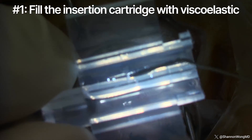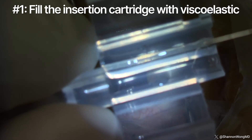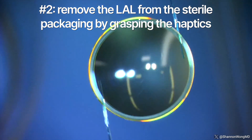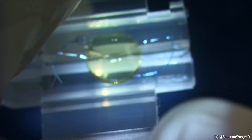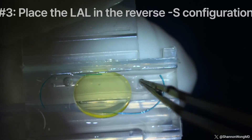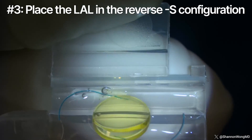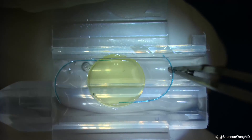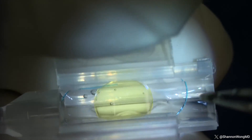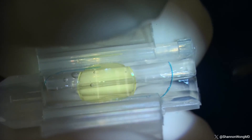Number one: we fill the insertion cartridge with viscoelastic. Number two: we remove the LAL from the sterile packaging and are instructed to hold the haptics with our instruments. We're advised not to hold the lens optic, as that may interfere with the active shield of the LAL. Number three: we place the LAL into the insertion cartridge in the reverse S configuration with the leading haptic close to the tunnel, then close the wings of the cartridge slowly to capture the edges of the optic.